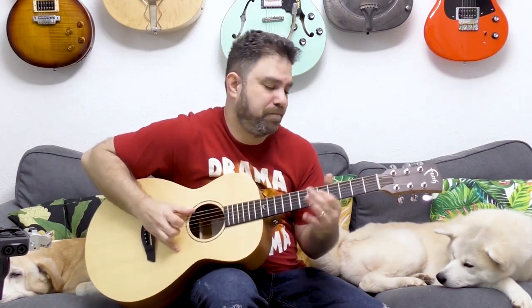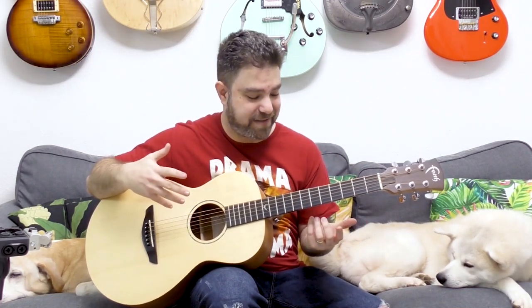But you're not usually just playing one chord, right? You're playing whole riffs. So first, let's learn this riff so you can practice this. A minor 7 is just a bar on 5 on strings 2, 3, and 4, with the open A string.